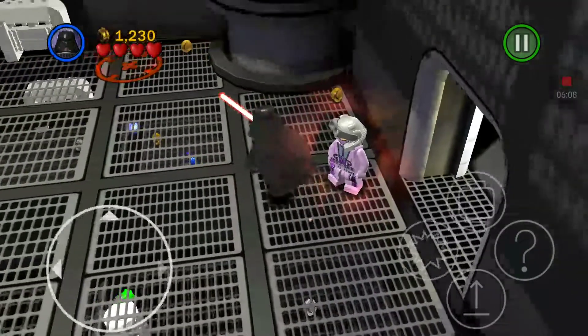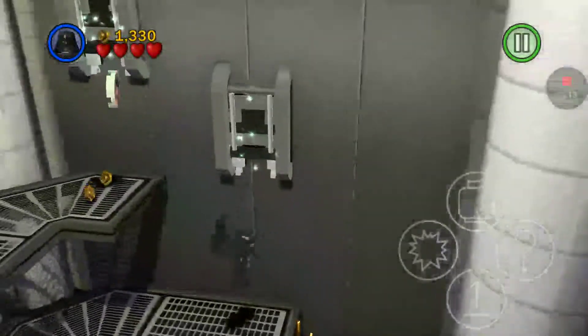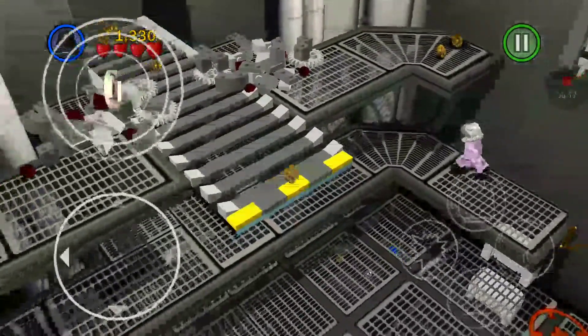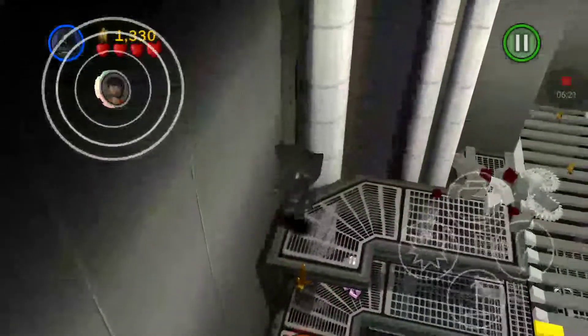Now this is what force grapple does. See, I'm not near the blaster, but you hit the question mark and it still propels you up there. I'll show you again — right on it. Bam.